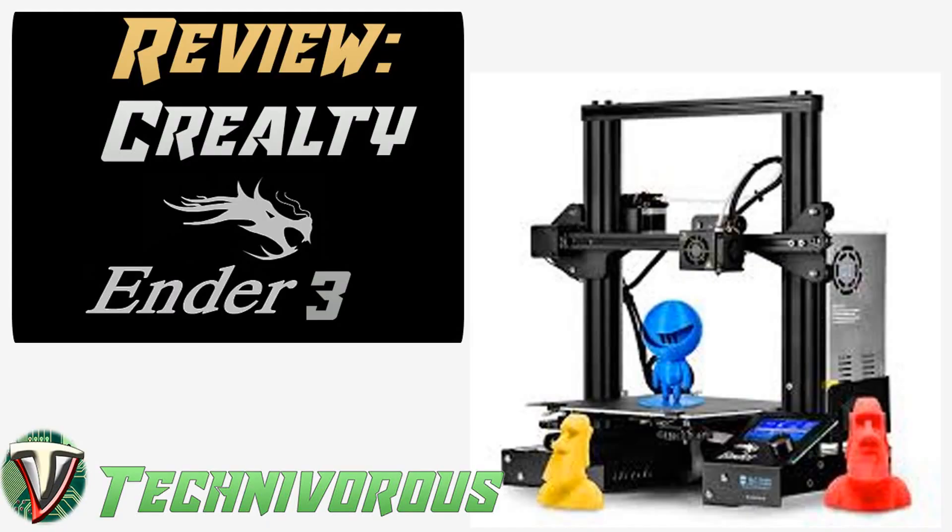Now though, it's been a while, and though I love my Ender 3, I thought it was only fair that I do a full and thorough review, now that I'm more intimate with the machine. So here we go — the official Technivorous review of the Ender 3 Pro.